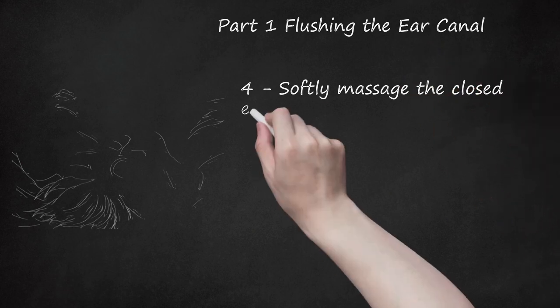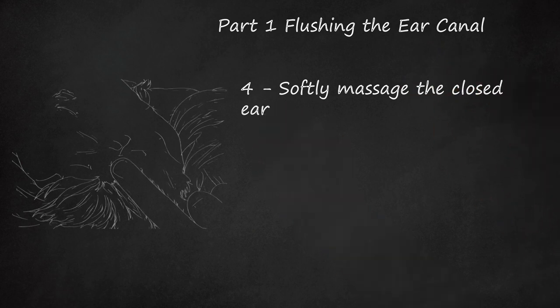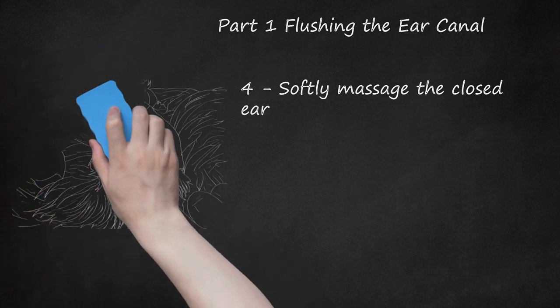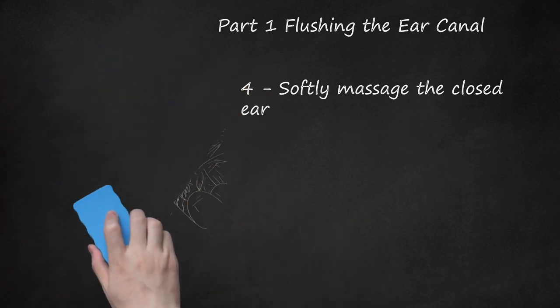Step 4: Softly massage the closed ear. Once you've administered the drops, close your cockapoo's ear and rub the area for 20 to 30 seconds. This motion breaks up waxy buildup in the ear canal and distributes the solution throughout. Don't be alarmed if this light massage causes a squelching sound — it just means that the fluid is moving through the ear canal.